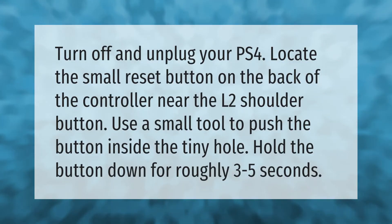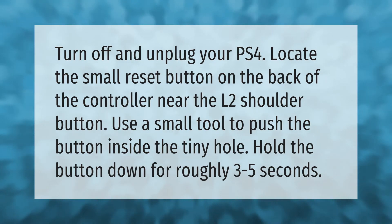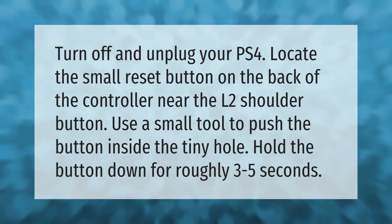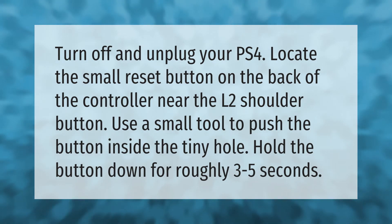Turn off and unplug your PS4. Locate the small reset button on the back of the controller near the L2 shoulder button. Use a small tool to push the button inside the tiny hole. Hold the button down for roughly three to five seconds.